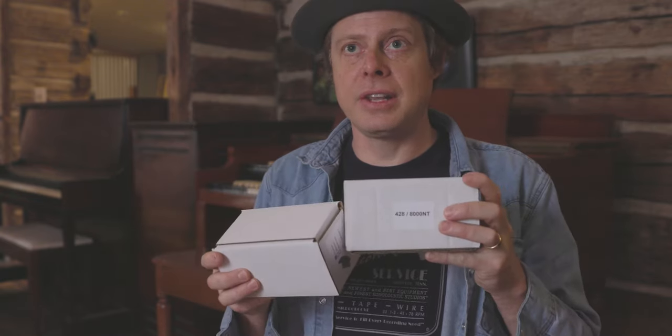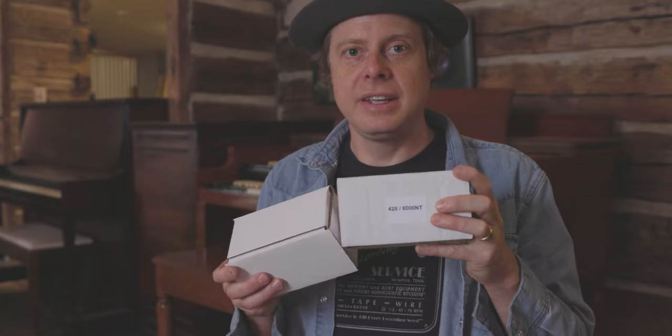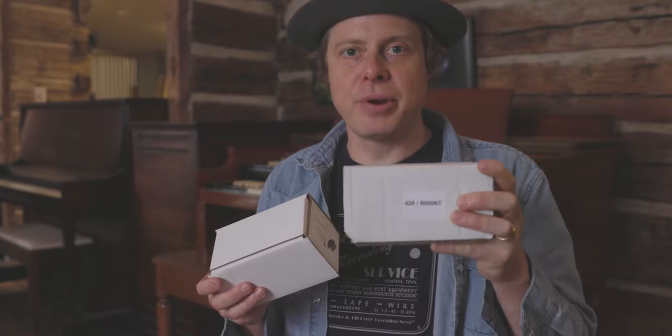First off I want to give a shout out to Bill Brown at bborgan.com. Check him out — he's got new and used parts for Hammond organs and Leslies and he should be able to take care of you. First, you're gonna want to grab the kit to connect the organ. You're gonna need the 428-8000NT, which is the connector kit — a reproduction of the original connector kit — and then a switch.